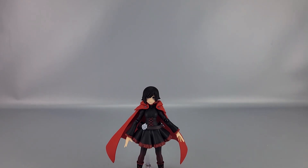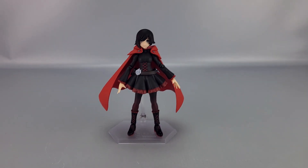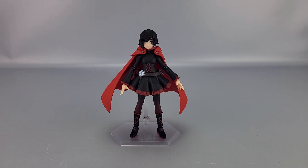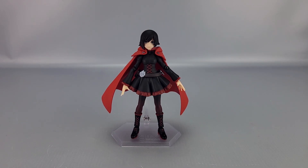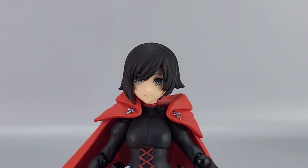So here's Ruby — the first Figma for the RWBY franchise. Only two have been announced so far, which makes me a little concerned, particularly since RWBY is not looking like it's going well — thanks WB and Zaslov. But anyway, this is her Season 1 or Volume 1 outfit.